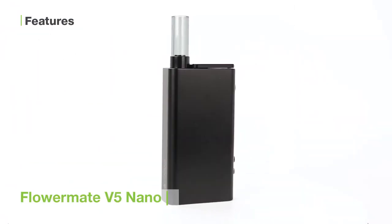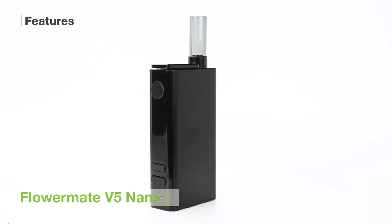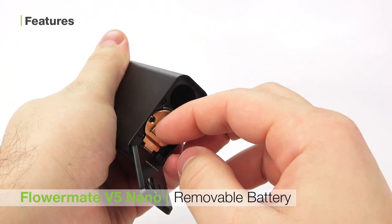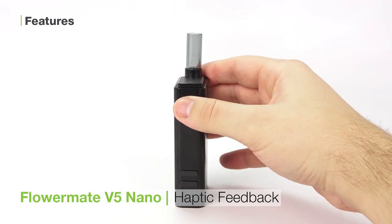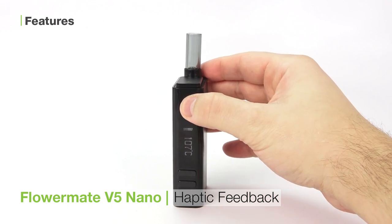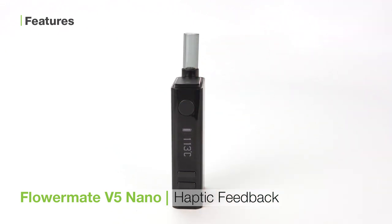To wrap this up, I'd like to tell you about some of the key features of the FlowerMate V5 Nano which make it such a great little device. The V5 Nano features a removable battery which allows you to keep a fresh one charged up and ready — it is a perfect traveling companion. The second is haptic feedback: a fantastic feature on a budget vaporizer, the Nano will vibrate when it turns on and off and once it reaches temperature, perfect for anyone who likes to set it and forget it.